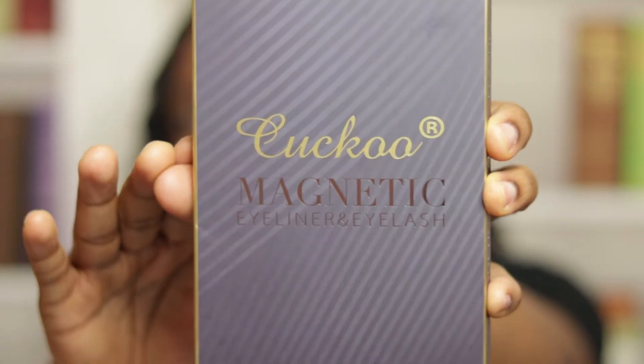I'm gonna be doing a magnetic eyelash review. The name of the product is Kaku — Kaku magnetic eyeliner and eyelash — and this is what the packaging looks like. Initially when I opened the box I was like, where are the instructions? But the instructions are on the back of the box. I got this product off Amazon; I believe it was $19.99, and I do have Amazon Prime so I got the package in about a couple of days.